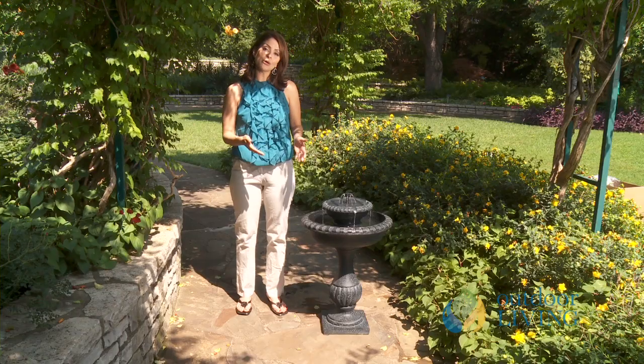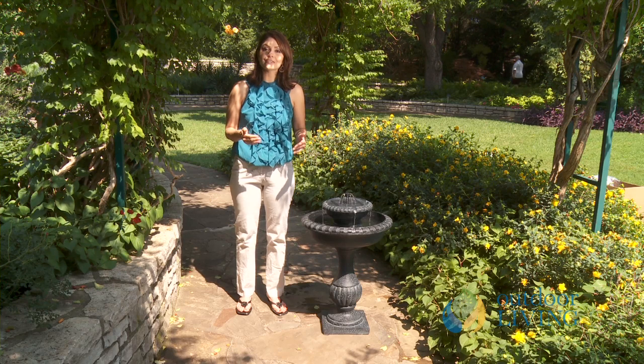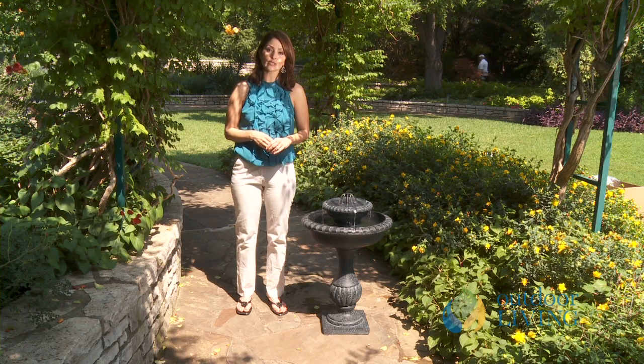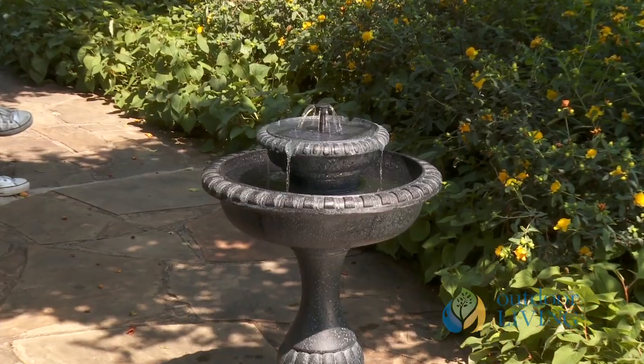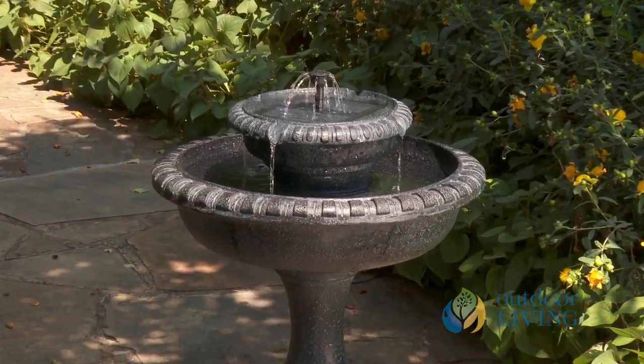The Blandheim two-tier solar on-demand fountain from Smart Solar is all about traditional design with modern technology. Like most of Smart Solar's fountains, it's made of a lightweight resin, so it's going to hold up well outdoors through the seasons. But it's also going to be easy to move whenever you want to rearrange things. And it's got this great black iron finish.